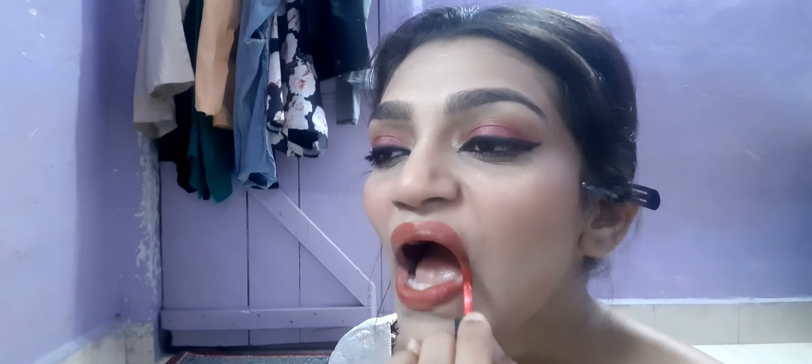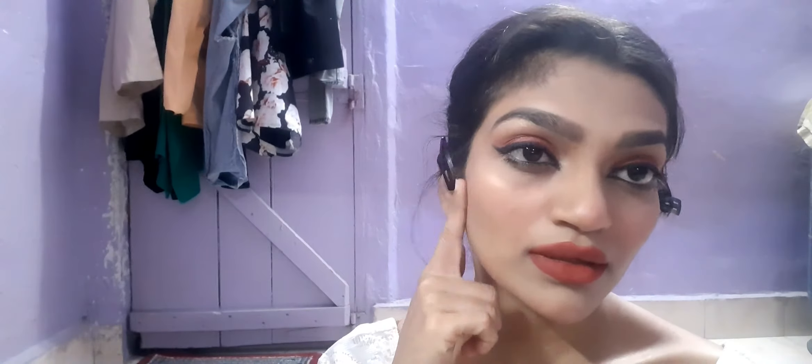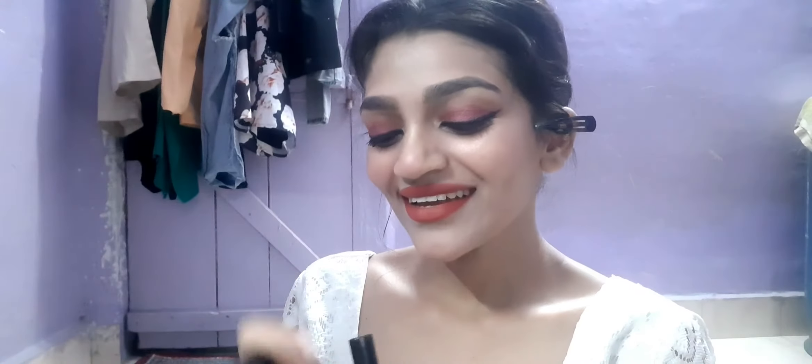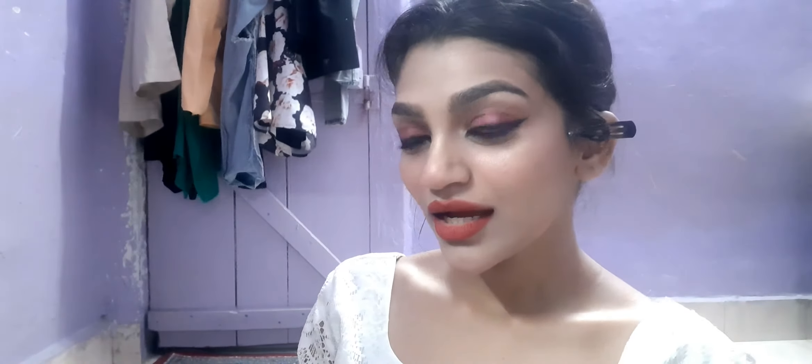Then I'm applying a nice maroonish-red shade lipstick on my lips. I'll give all the product information in the description box below, so check that out if you liked anything. This is the final look — I really loved it, and you all liked the pictures too. It was for 26th January and they turned out really beautiful.